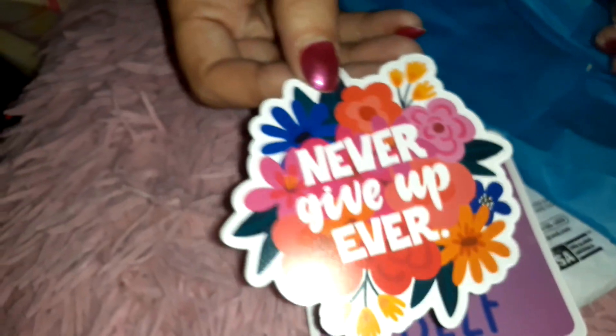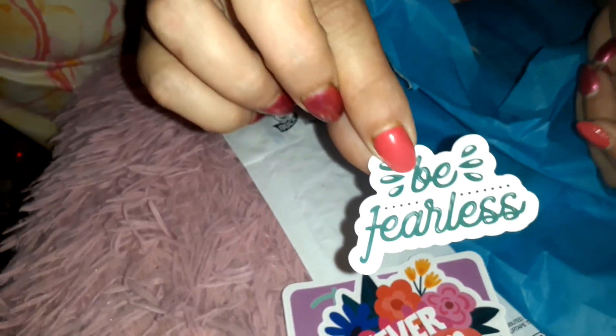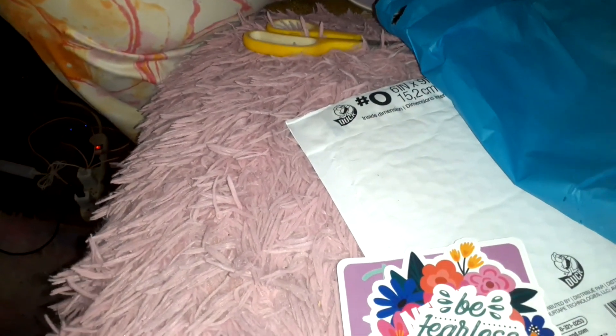We've got some stickers: 'Do it for yourself' — this is a waterproof sticker. Then 'Never give up, ever' — another waterproof sticker, which he's probably going to end up taking from me. And then 'Be fearless.' And that is it!